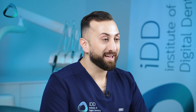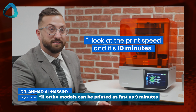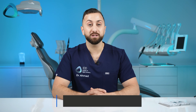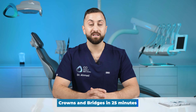The Form 4B is fast, and this is a breath of fresh air to say about a Formlabs printer. I saw it in action in Boston — it was printing 11 orthodontic models in around 9 minutes. Formlabs mentions it can print clear aligner models at 160 microns in 9 minutes, occlusal splints and surgical guides in around 50 minutes, all-on-X restorations in around 40 minutes, and crowns and bridges in 25 minutes.